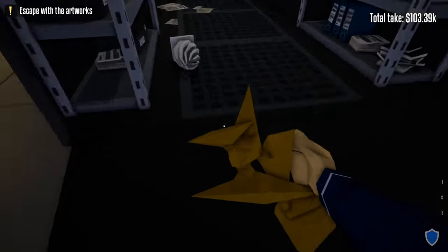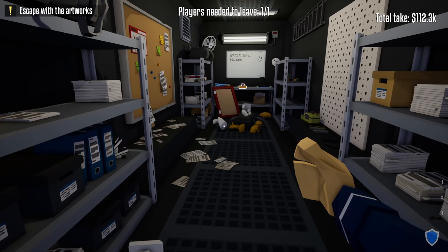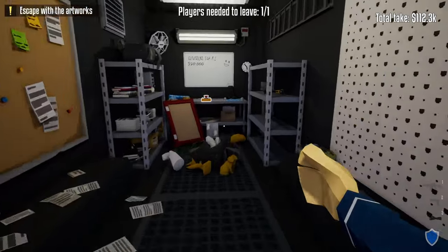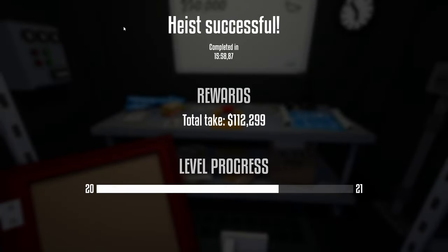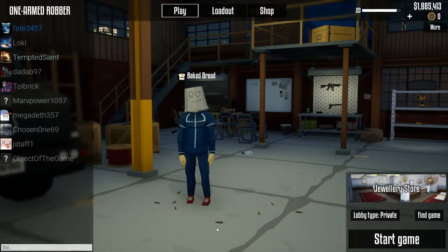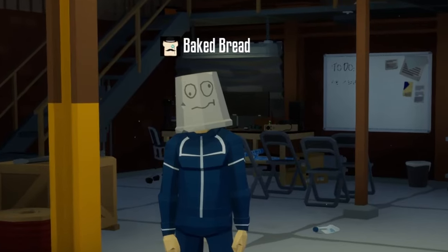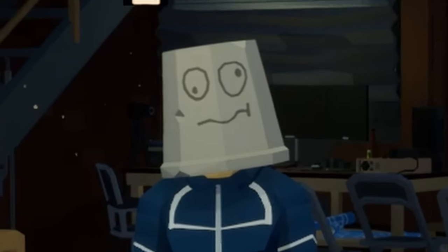Bringing in the last art piece, and we're walking away with $112,000. We did this heist completely stealthily with a standard pistol and the standard lockpick. I hope you enjoyed the video — if you did, please leave a like, hit that subscribe button to help the channel grow, and leave a comment if you want to see any more heists on Stealth Fleet in One-Armed Robber or any other video you want to see featured on the channel. I'll see you in the next video. Bye-bye.